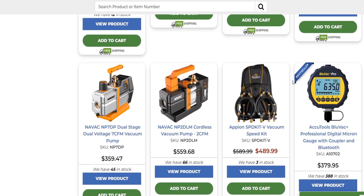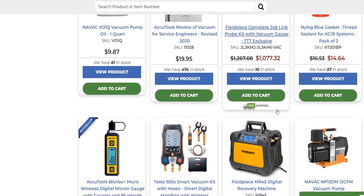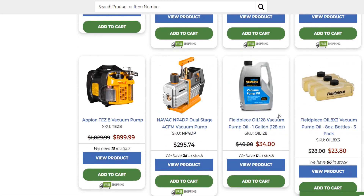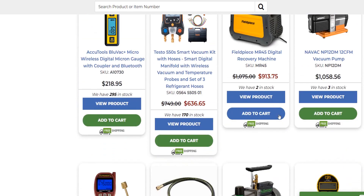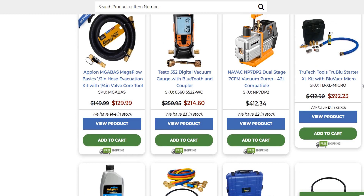The AccuTools thing is way more expensive. Here's the Appion Speed Kit V vacuum speed kit — $500. Some people have $500 sitting around and want the ultimate vacuum setup, and there's nothing wrong with that. But I know there are little kits out there. True Tech Tools sells too much stuff — it's way too much to sift through right now. There's another hose for $30 but it's just a three-eighths hose without the quarter-inch end on one end.